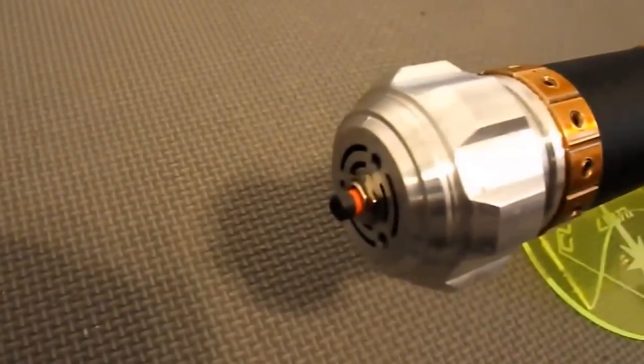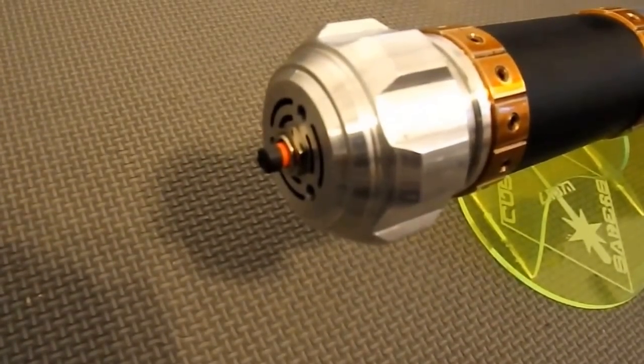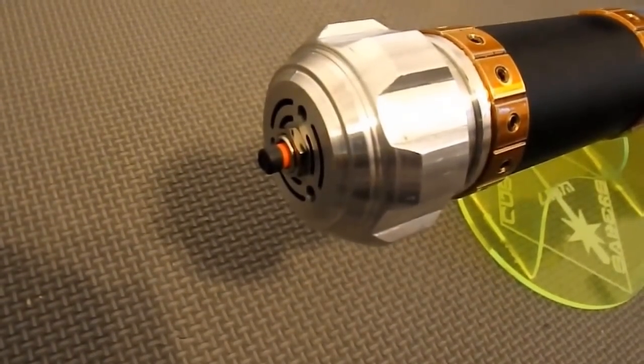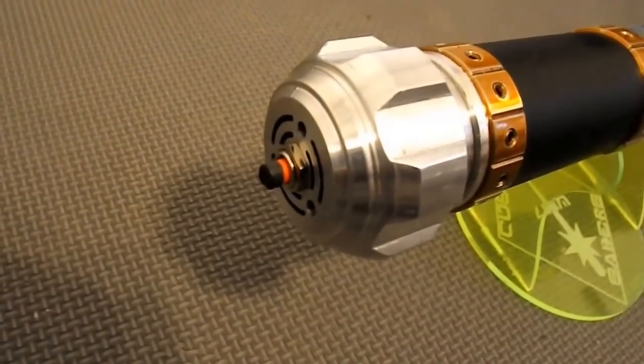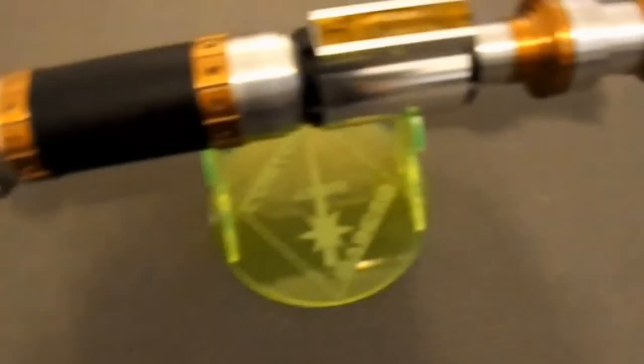We have a frozen pommel insert on his pommel. The recharge port has a nut — I drilled it out so that it could be removed and the grip section could come off for access to the crystal focus.